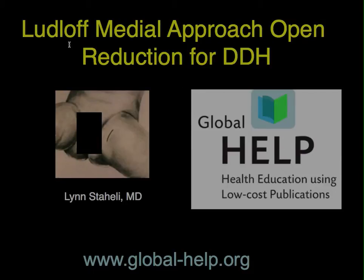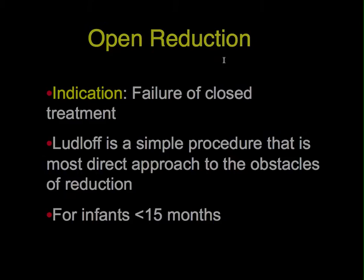This short video describes the Ludloff medial approach to open reduction in the management of dislocations and developmental hip dysplasia. Open reduction is indicated should there be a failure of closed treatment. The Ludloff procedure is a simple procedure that is the most direct approach to the obstacles of reduction for DDH, and is appropriate for infants under the age of about 15 months.